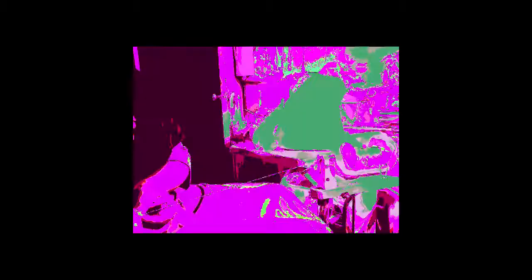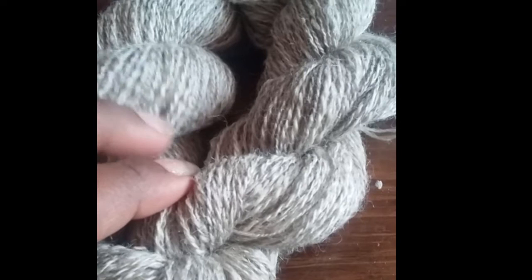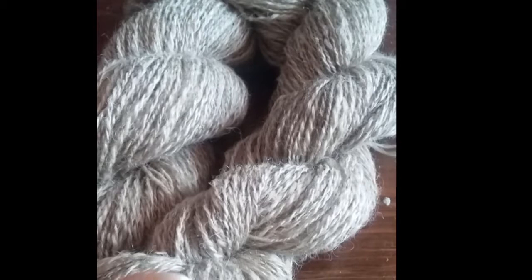So I finished this the other day, but I noticed that when I made the video, the volume kept going up and down, so I had to remake this part. Here's the Shetland — getting real close. I came up with about 234 yards. This is 2.4 ounces, so about 100 yards per ounce. It came up to 1782 yards per pound.